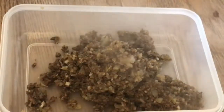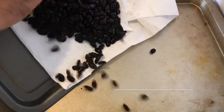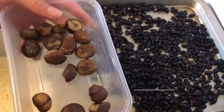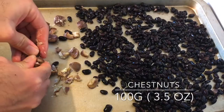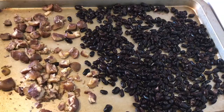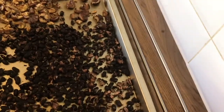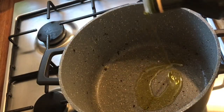Then on a tray add half a can of black beans that have been drained, along with 100 grams of chestnuts which you can just break up into small chunks. Roast in the oven for 8 to 10 minutes at 200 degrees, then set aside for later.